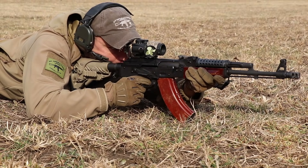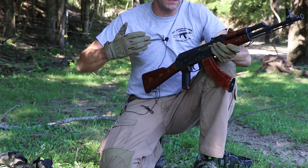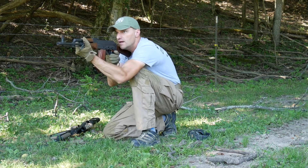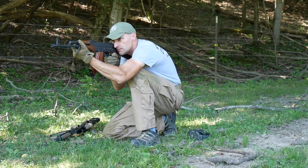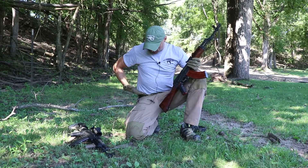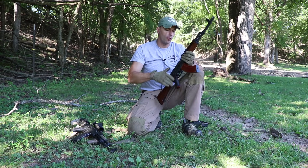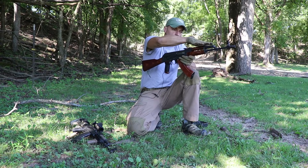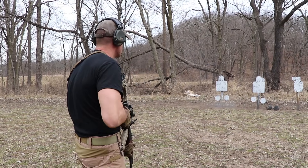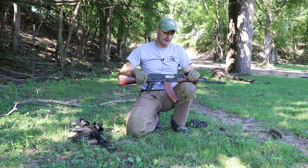I usually lean a lot forward on the rifle, so my entire upper body is leaning towards the muzzle end. It doesn't matter if shooting from the kneeling or standing position — from the belt line up, I'm bending that body and leaning towards the rifle, going towards the muzzle end.